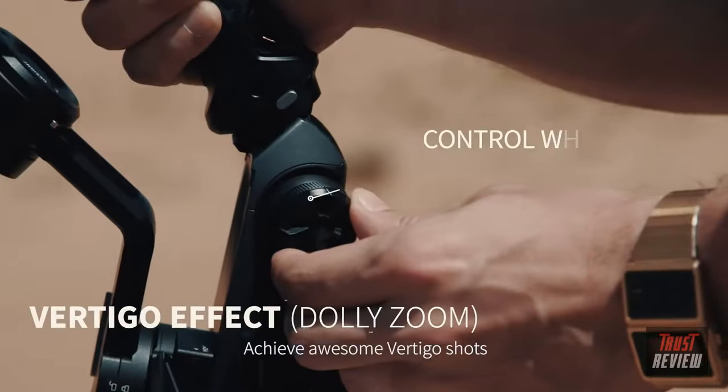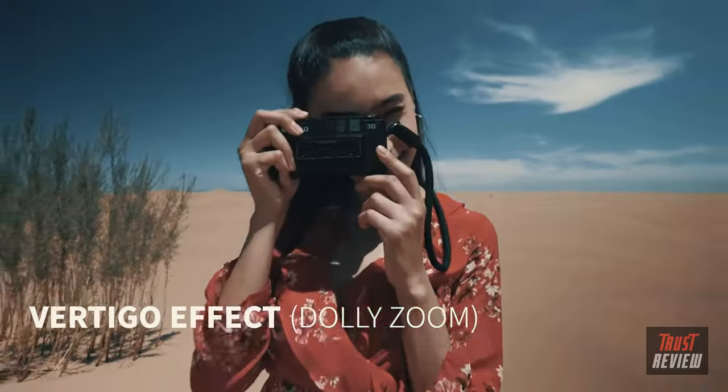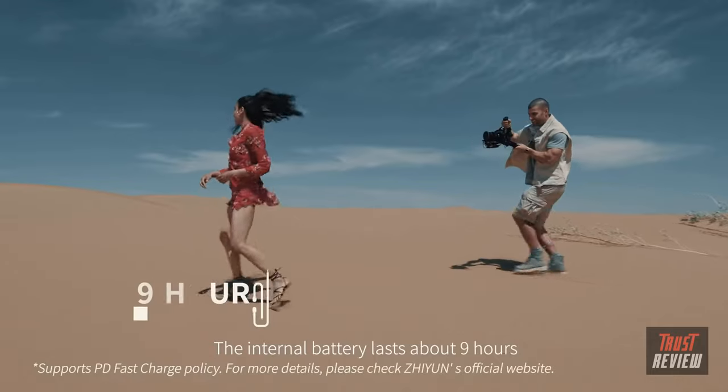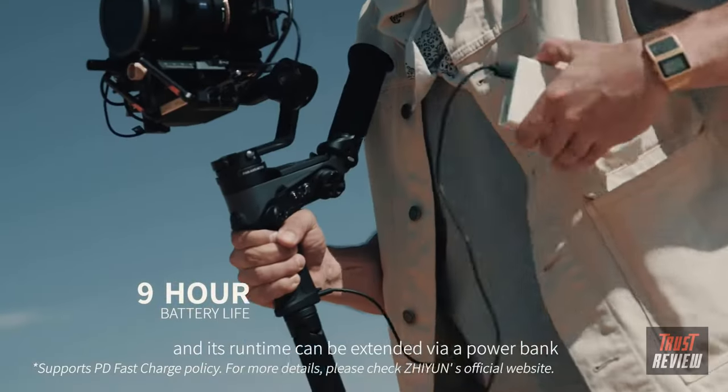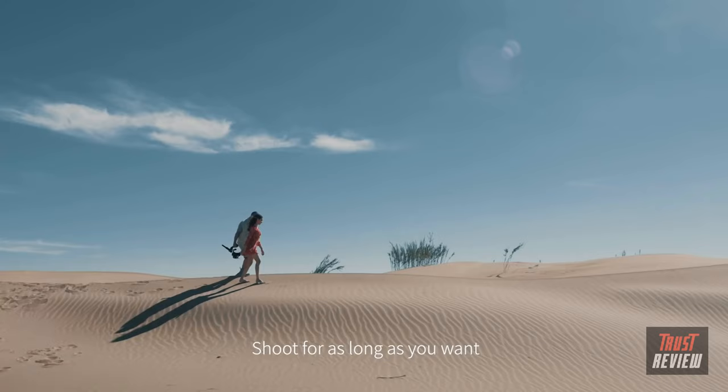Achieve awesome Vertigo shots with the Better Place control wheel. The internal battery lasts about 9 hours, and its runtime can be extended via a power bank — shoot for as long as you want.